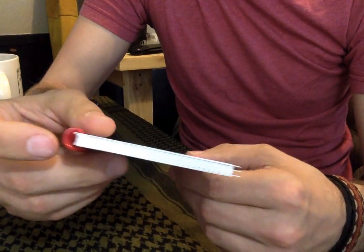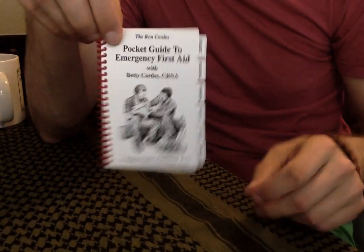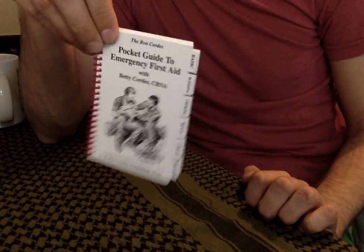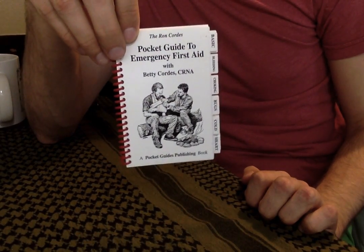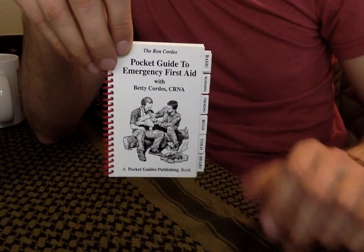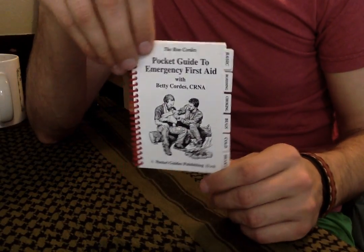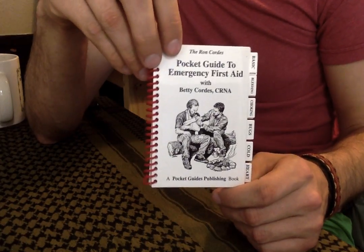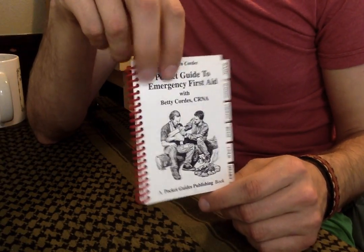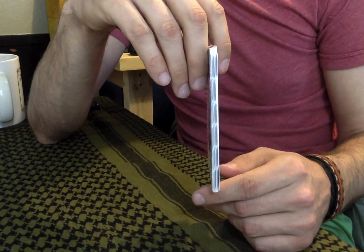I paid a grand total of $12.95 — says it right there. Can't argue with that. For $13, you may be saving someone's life, or prolonging their life until you can get better medical attention. How much is that worth to you? It's worth a lot to me. I carry this around in my backpack just in case.